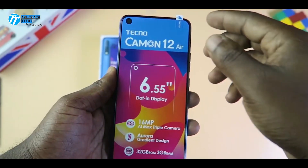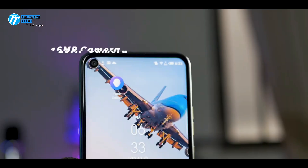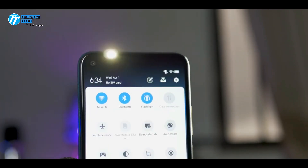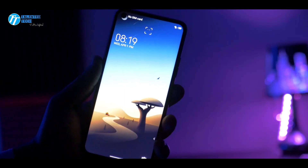If you talk about storage, you will have 64 GB of internal storage and 4 GB of RAM.